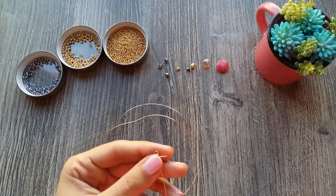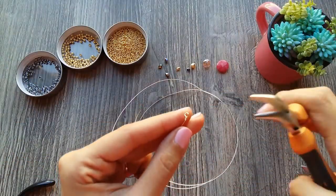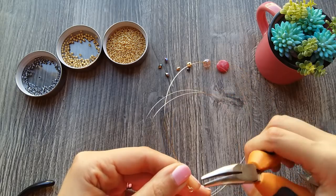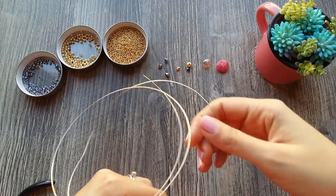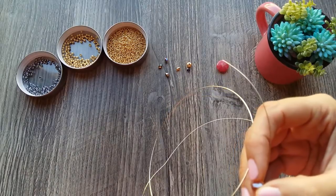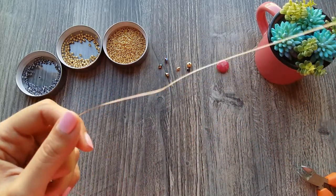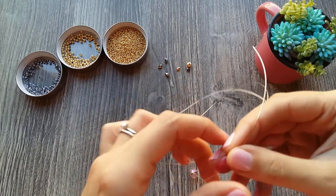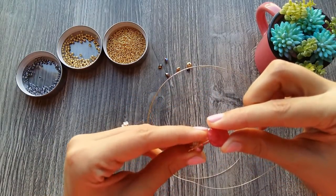We are going to do the same thing on the other side, so we need this space. Remember that where we cut, we have to do the same. We are going to divide our pinza cónica — the upper part, and then the bottom part, which in this case is a flat agate in red, so that it matches the color of the season.